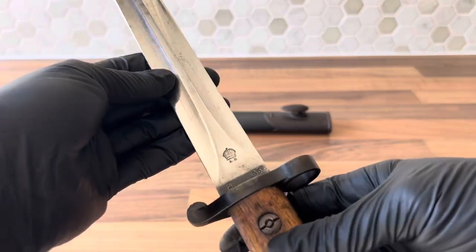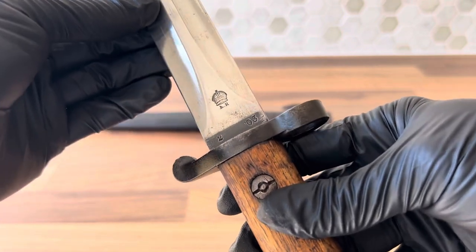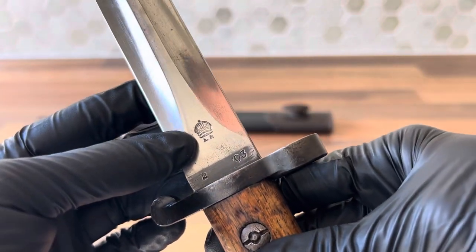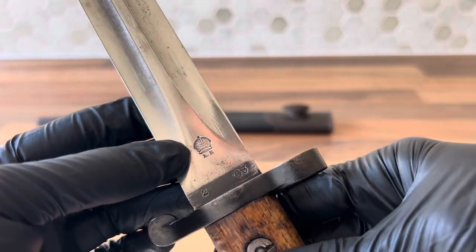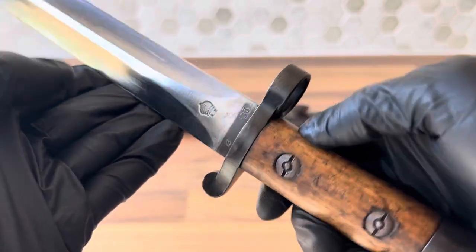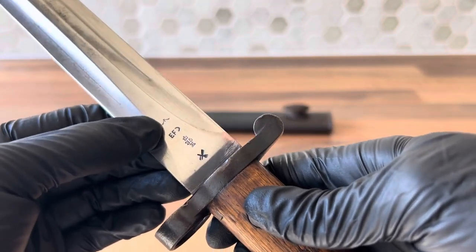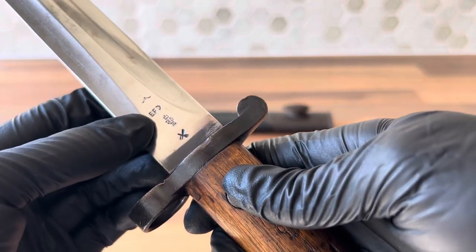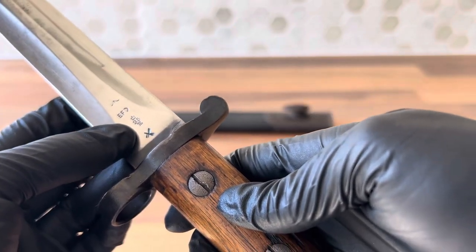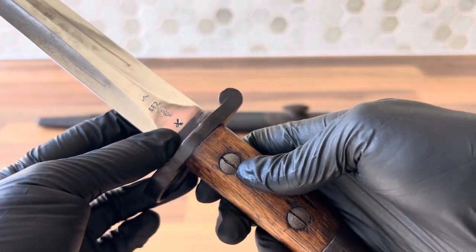On this one, you can see that it was made in the second month of 1903. It has the cipher of King Edward right there, who didn't reign for very long, so bayonets with his cipher on them are always pretty collectible. On the other side, you can see the broad arrow or military acceptance stamp — EFD, which is Enfield, who produced this bayonet — an Enfield inspection stamp and a bend test mark at the bottom there, which is just the cross.